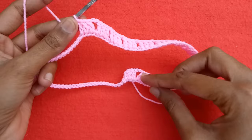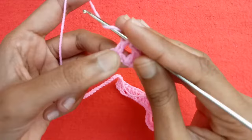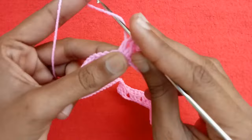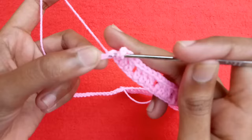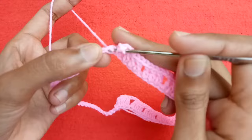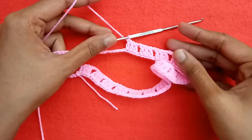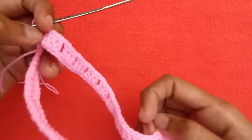Make chain one, skip one chain, and into the next chain start making double crochet stitches. In the next two chains make two double crochet stitches to complete a set of three double crochet stitches for our granny pattern. Make chain one, skip one chain, and into the next make one double crochet, then two more into the next two chains. Complete these sets of three double crochet stitches 11 times again — I have completed 11 sets on this other side as well.